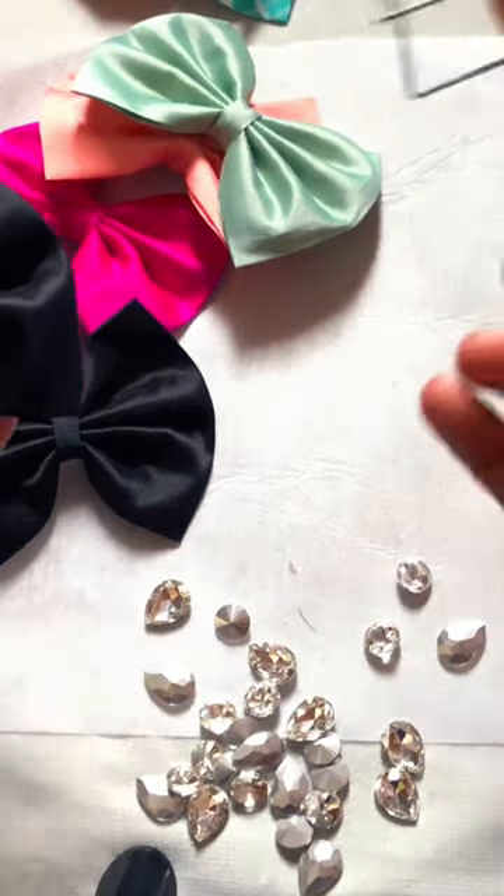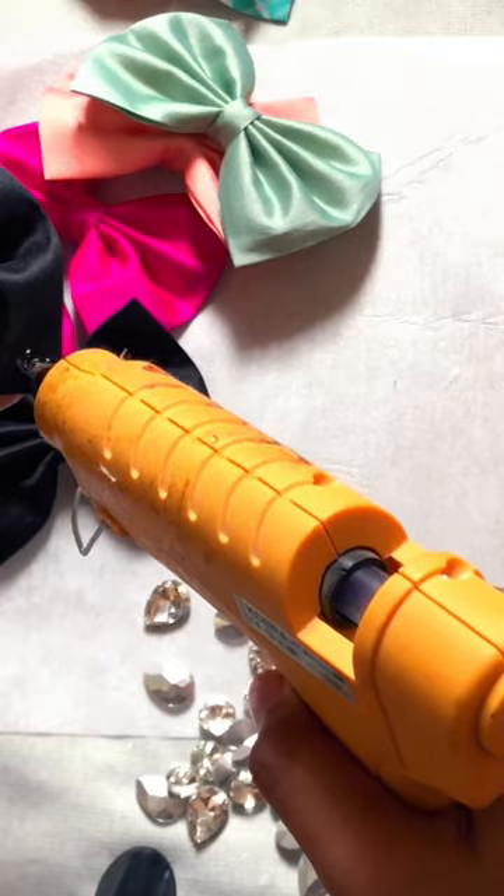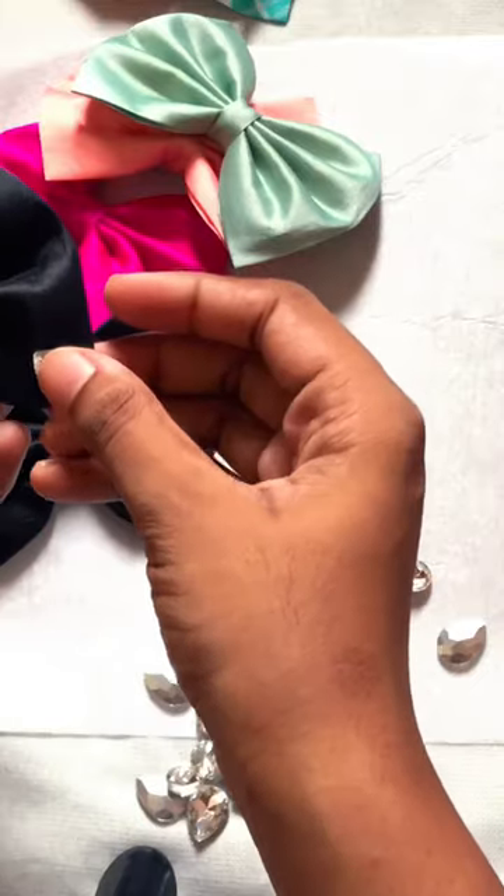After that, I took a glue gun, which I had kept on. So now it's hot. I press it so it doesn't get glue everywhere. Of course, everyone knows what a glue gun is because it's very common.